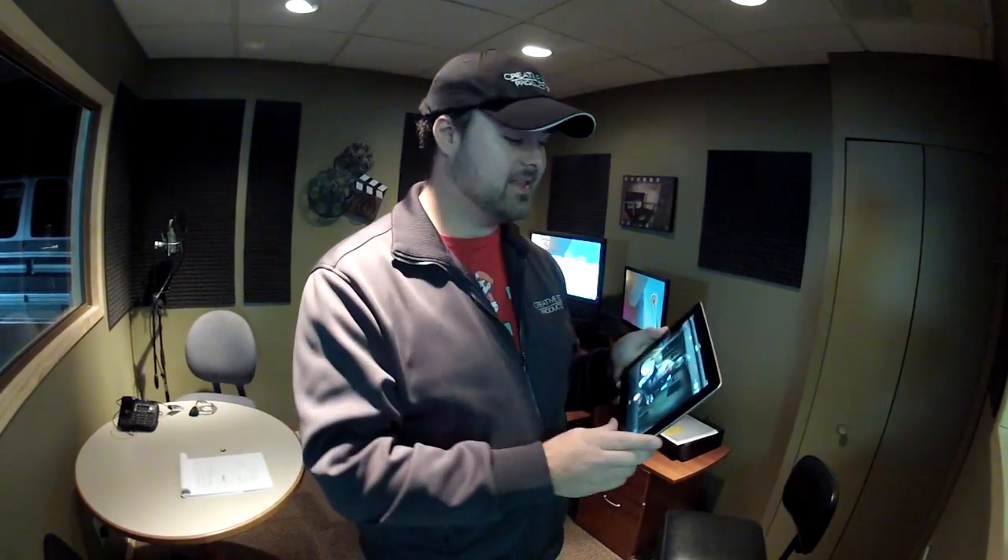We have the GoPro Hero 2 here and we just got the new Wi-Fi Back software upgraded. Now we can control it with the iPad app or iPhone app. The Android app is coming soon.